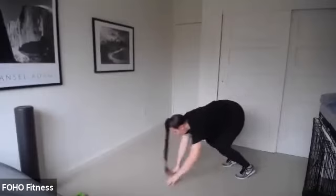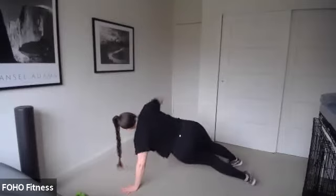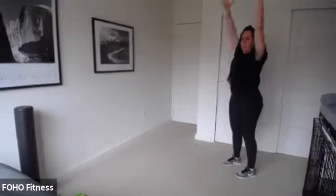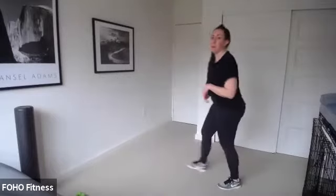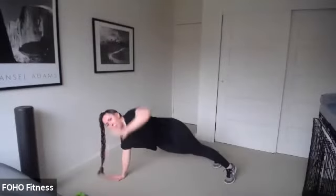Let's do three more of those. When you press up, I want you to think of piping your hips straight up to that ceiling. We did that this morning in class — it's all in the hips and the core. Pipe those hips up. We're going to do one more set.